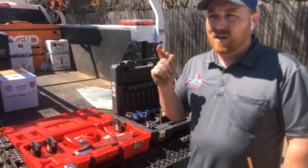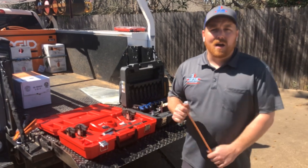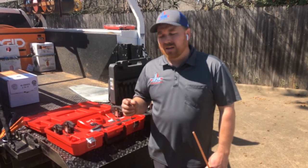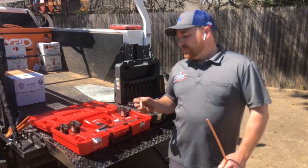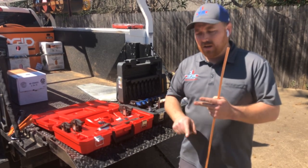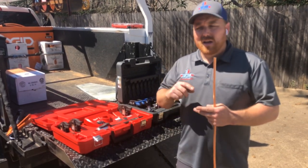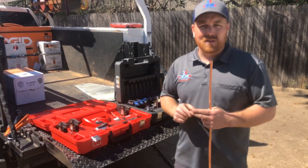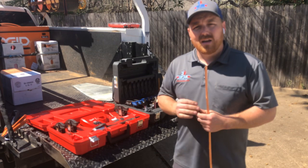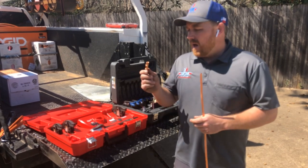We just completed a line set that we had to run through an attic, and instead of having to haul our torches and everything up into the attic — including our swager — and get our nitro rig set up, we used zoom lock. Flowing nitro is an industry best practice we employ here at Top Gun Air. It keeps the metal from becoming oxidized and prevents contaminants — metal flakes and other things — from getting into your system, causing it to form acids, cause leaks in the coil, destroy insulation on compressor windings, and potentially block thermostatic expansion valves.